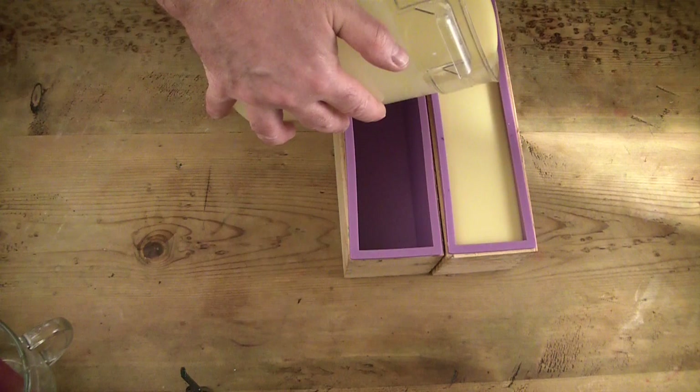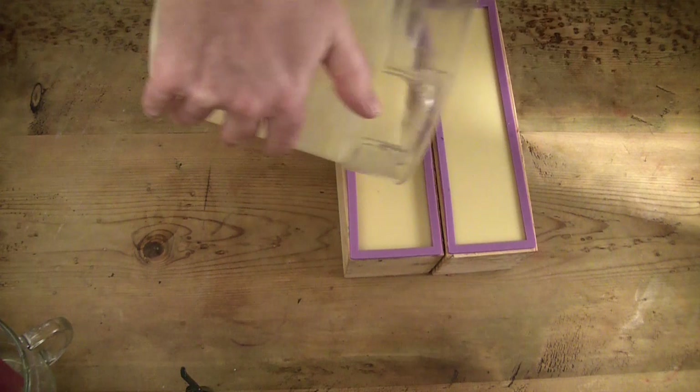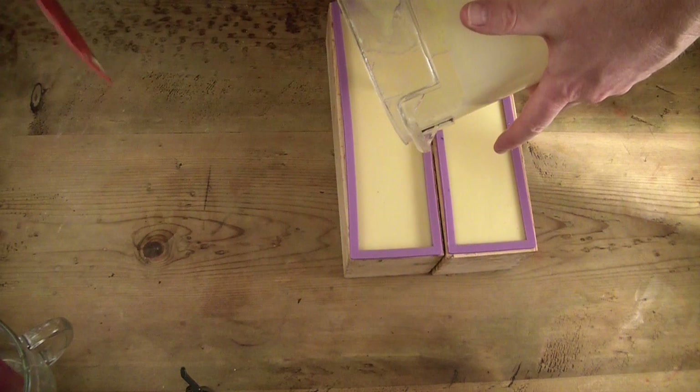As you can see, this came out just so creamy and luscious. I really enjoy pouring into the molds — there are times when this is the part that excites me the most.